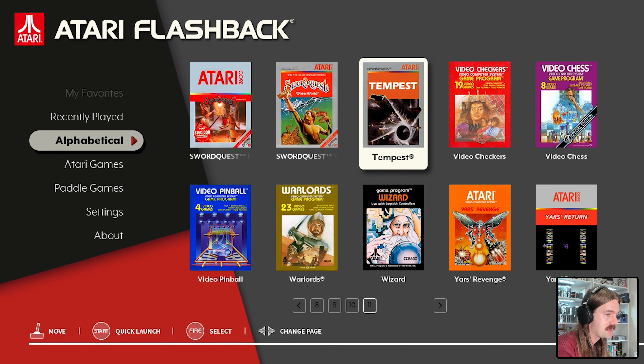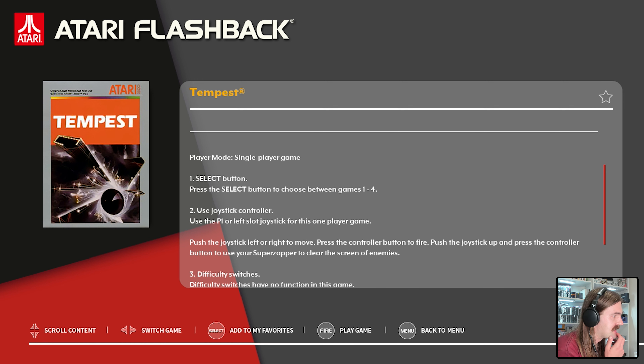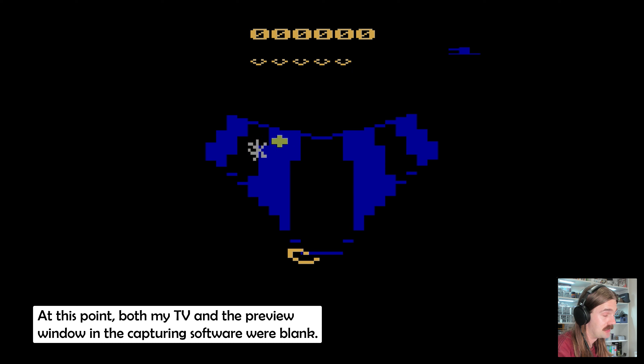There really is quite a lot of choice - let's play Tempest, I've never actually played this before. We get a little information screen: clear the screen of enemies on closed tubes or open play fields, move freely along the edges to target and shoot each enemy, use your super zapper to clear the screen. It shows single player, select button to change between game variations, joystick to move, difficulty switches, press start to begin. The background music has stopped which is good - that was getting a bit annoying, and it's good you can turn that off.